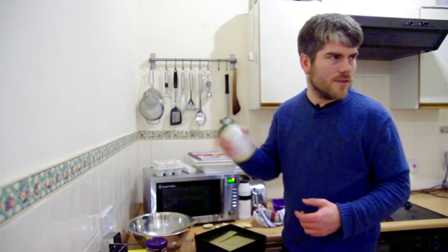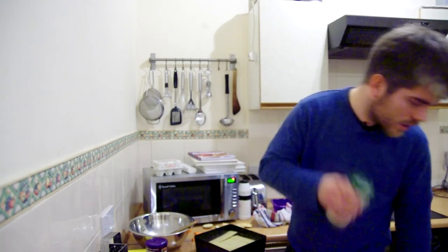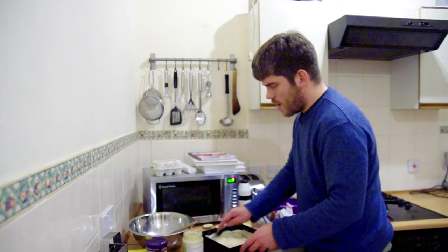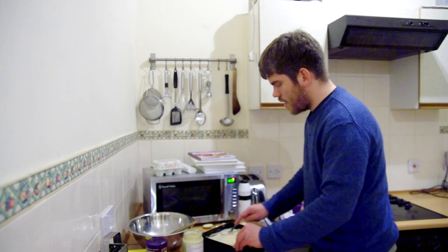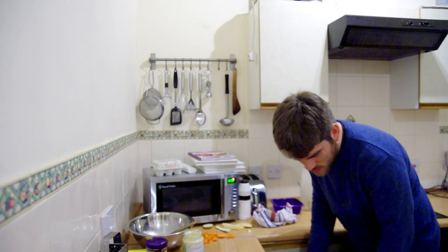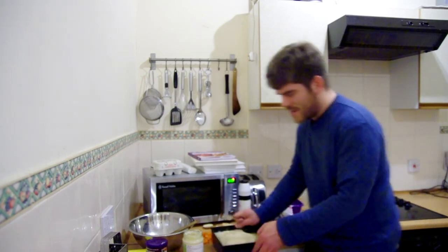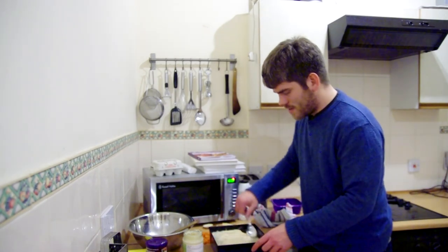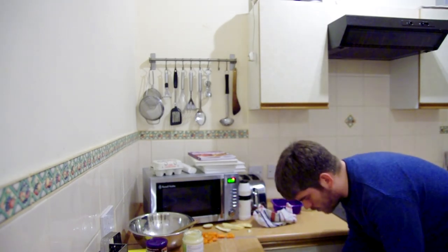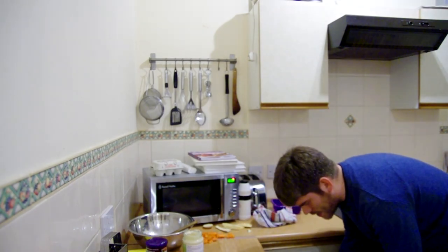Don't really need to shake that, do I? I need a spoon though. Come on then, let's get a spoon. Well, now we've all seen it I can officially announce its name. Can you guess what this is? This is Christmas dinner lasagna. You want to do it? You want to do the spoon? Come on then, you do the spoon. Is it sticky? Yeah.